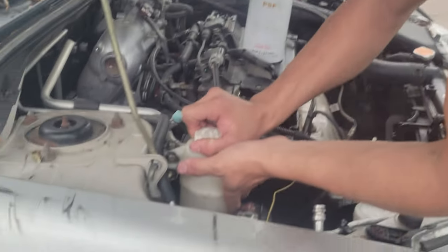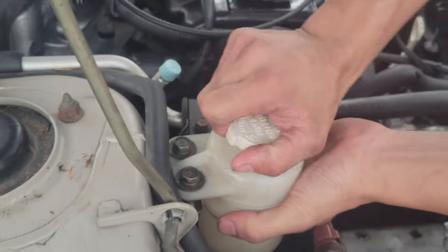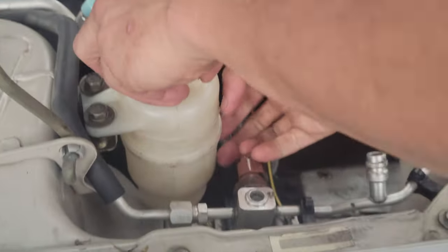This is the last thing we have to do to my engine, then we'll probably start it and stretch its legs. Just need some power steering.